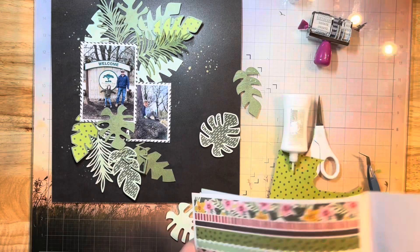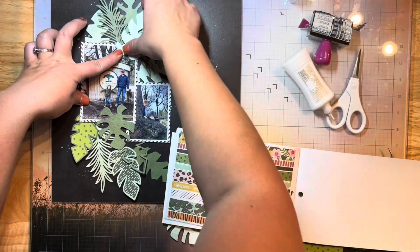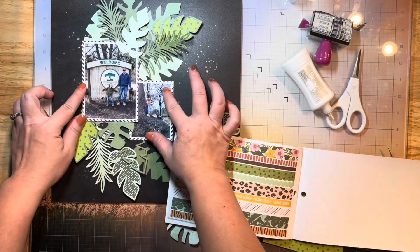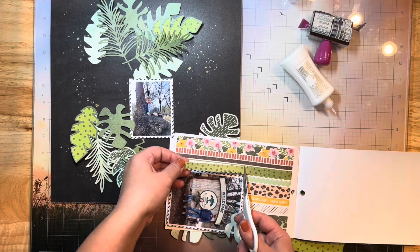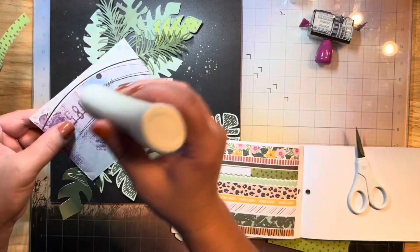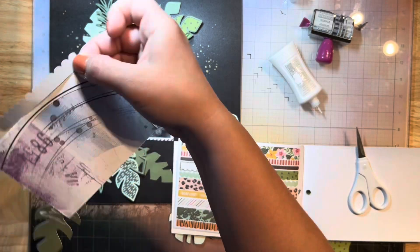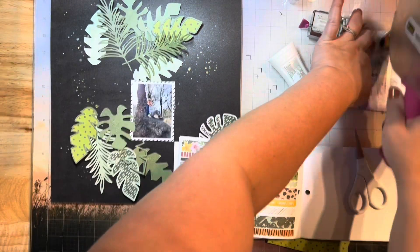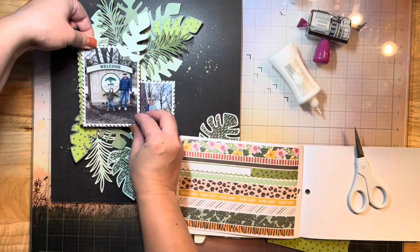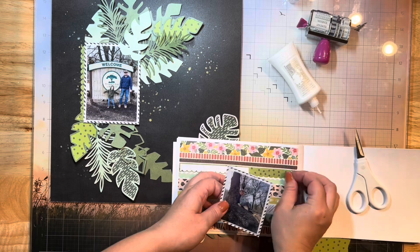I'm just going to finish up gluing all of these down. I'm actually going to grab the sticker book — I believe it's called the Into the Wild collection by Simple Stories. It's one of my favorite zoo collections because it's not all super cutesy, and I really enjoy the colors in this collection. I like a more muted look with greens and oranges in my zoo collections.